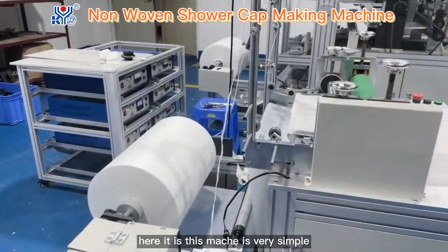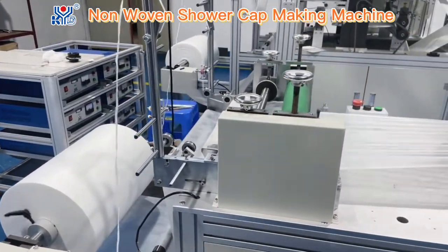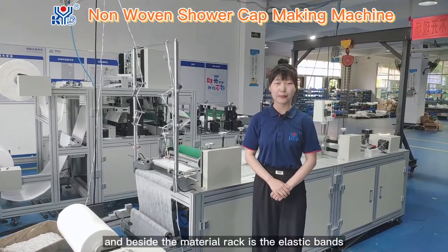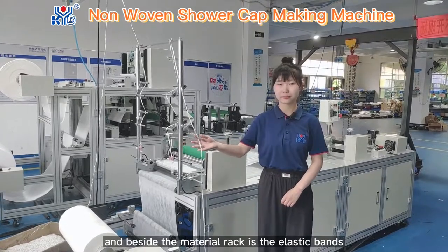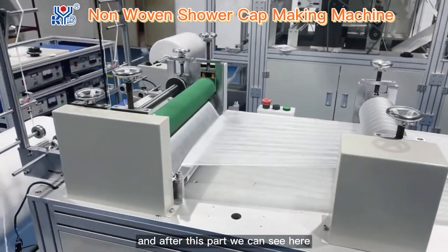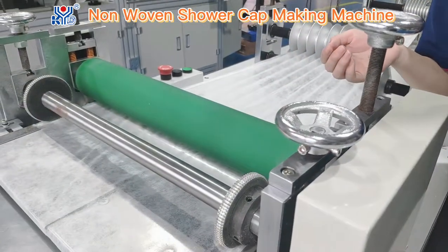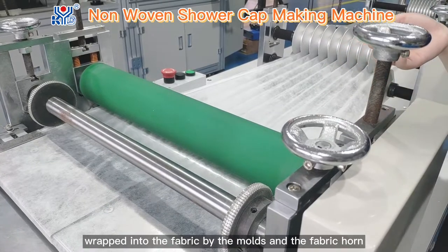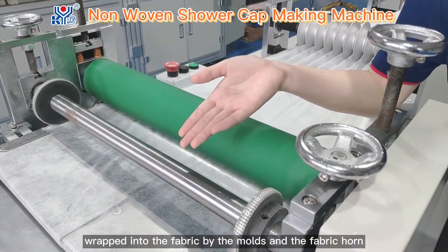This machine is very simple. Let's go to see the first part — the material rack. Only one point. And besides the material rack are the elastic bands. The elastic bands were wrapped into the fabric by the moth and the fabric comb.